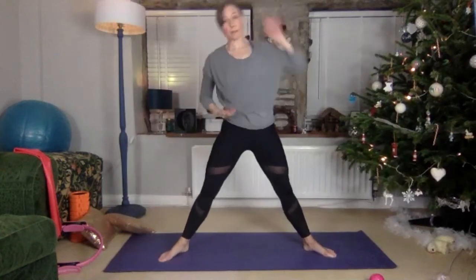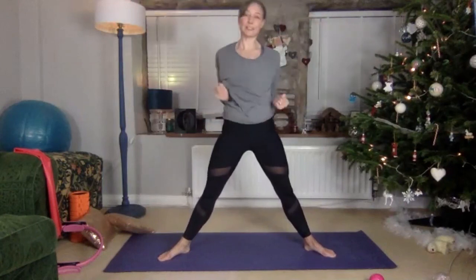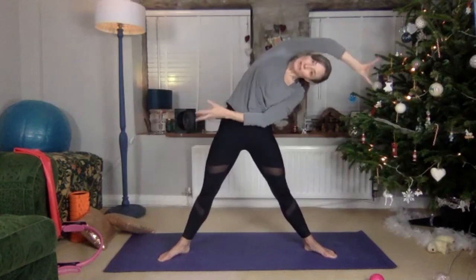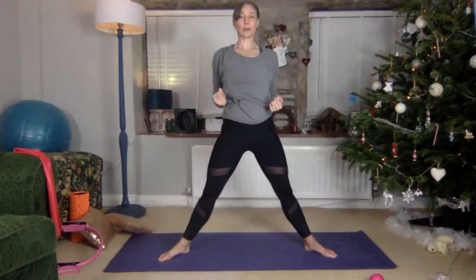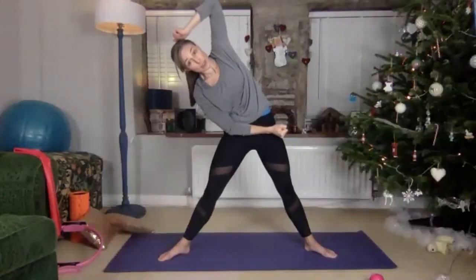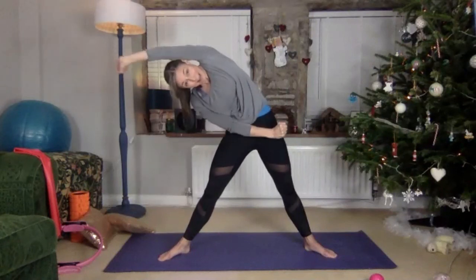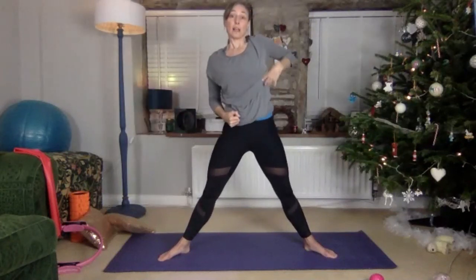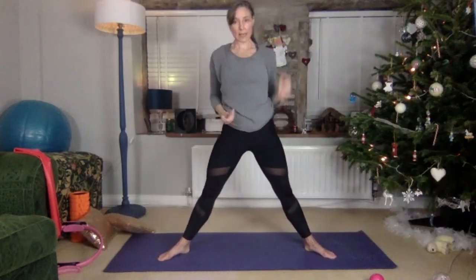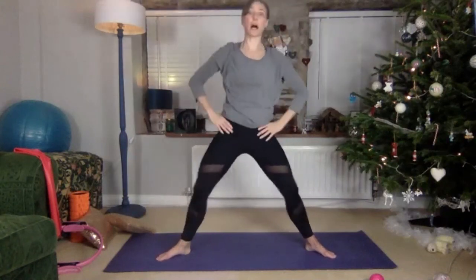As you get warm you can really reach and come back up — one hand is pulling the spine this way and the other is pulling the crown the other way, so your spine is lengthening to the side. Stretching and conditioning your obliques here. You know what's coming now — we're going to come down into the pliés.